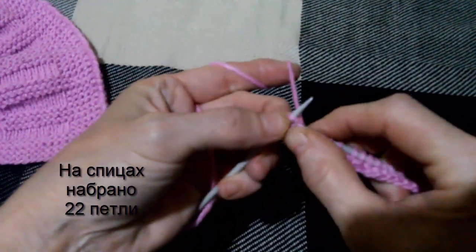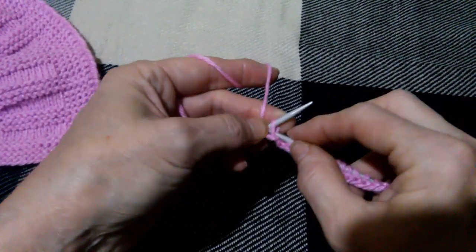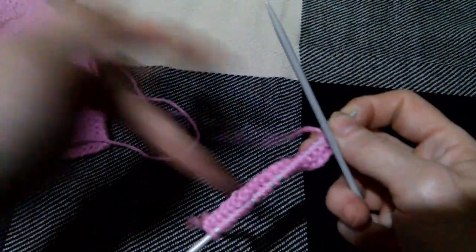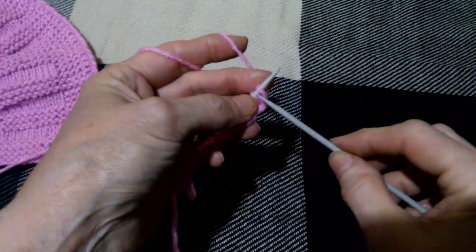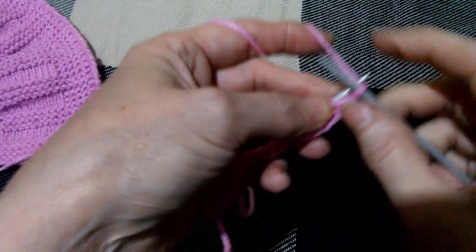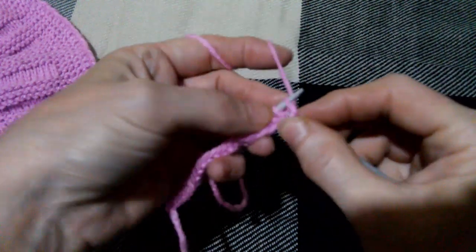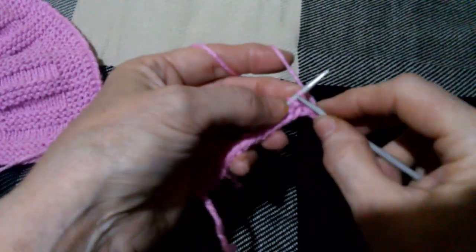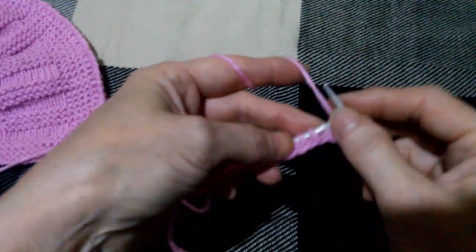Довязываем последние петельки. Последняя кромочная: нить перед работой, снимаю петлю, поворачиваю спицу — поворачиваю изделие на следующую сторону. Вот эту снятую первую кромочную петлю я провязываю лицевой, и все петли остальные опять вяжу лицевыми петлями. Так вяжу до конца ряда.